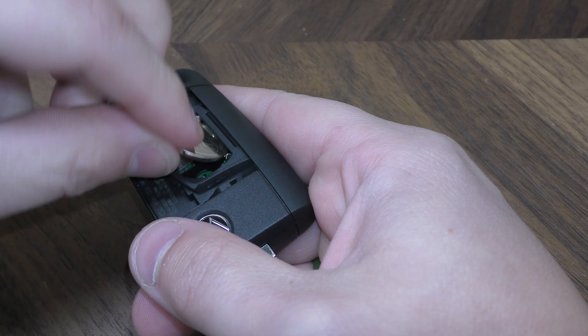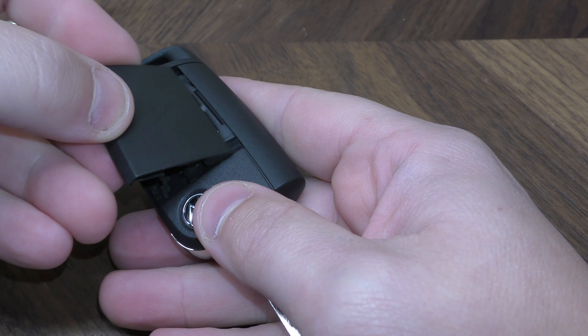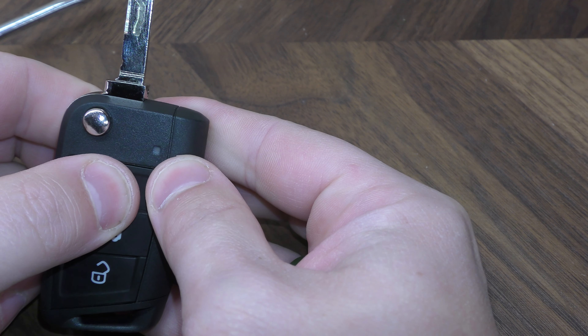So then your new battery goes in positive side facing up. Just make sure it clicks in there like that, and then this slides in like that, and you can test right here.